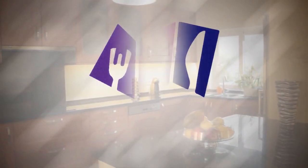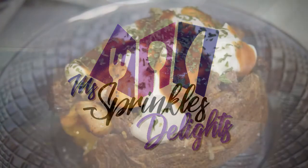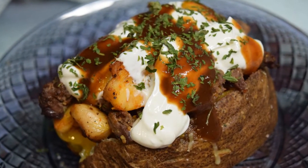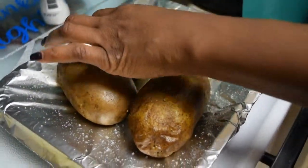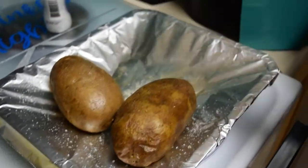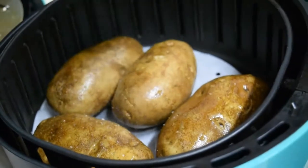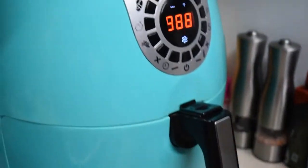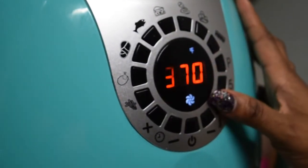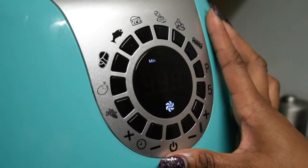Hello everyone and welcome to my Sprinkles for Lights. Today we'll be making air fried chicken and steak loaded baked potatoes. I have my baked potatoes that I just sprayed oil on, salted them, put them in the air fryer, and then salted the other side. We put them in the air fryer at the highest setting for 30 minutes.